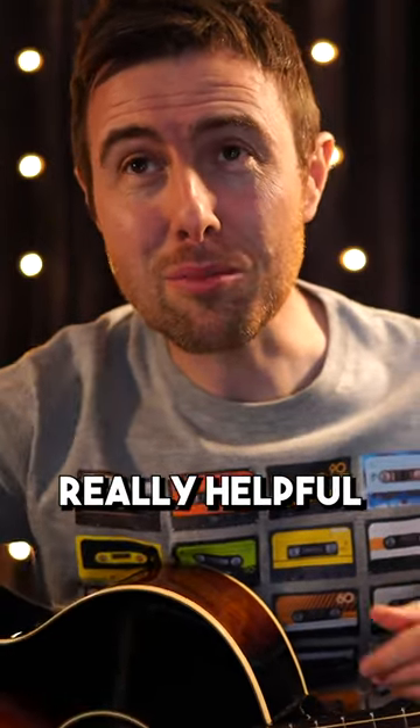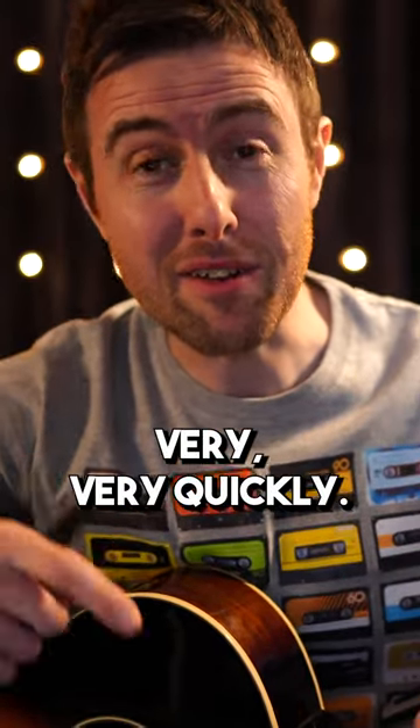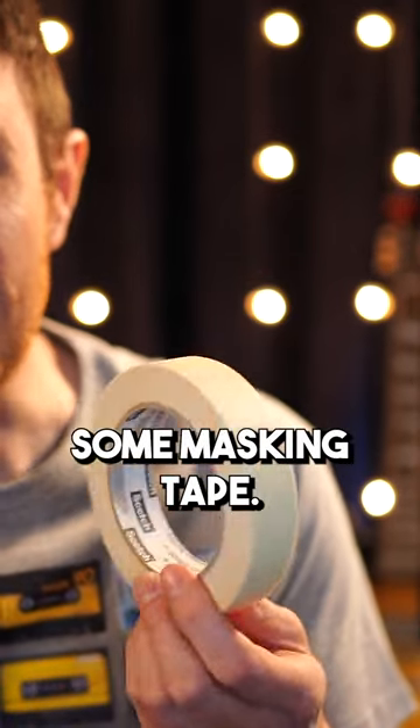If you're struggling to learn the notes on the guitar's sixth string, I've got a really helpful practical tip for you, which will fix that problem very, very quickly. This is what you need: some masking tape.